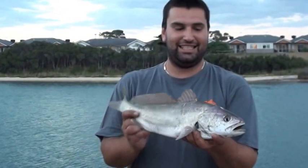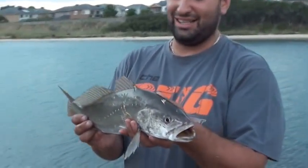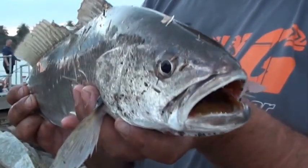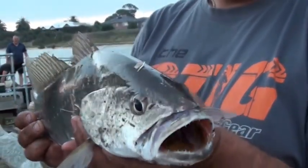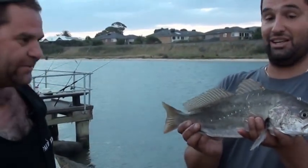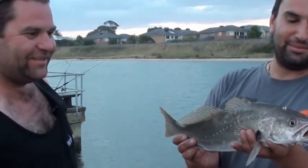So what's your name, mate? Nick. Well done, Nick. I haven't caught many of these. I'm stoked. Any mulloway is a great mulloway. That's definitely one of them. I'm stoked - it took a bit of line too. He took off like a rocket. I'm happy with that.